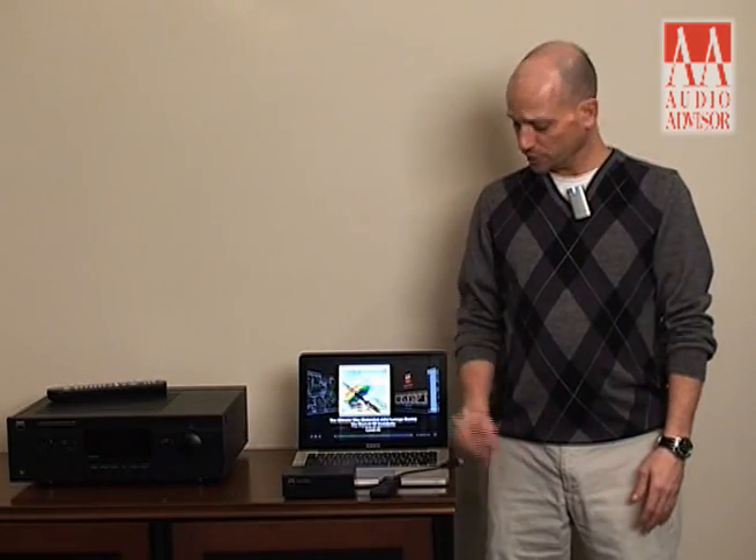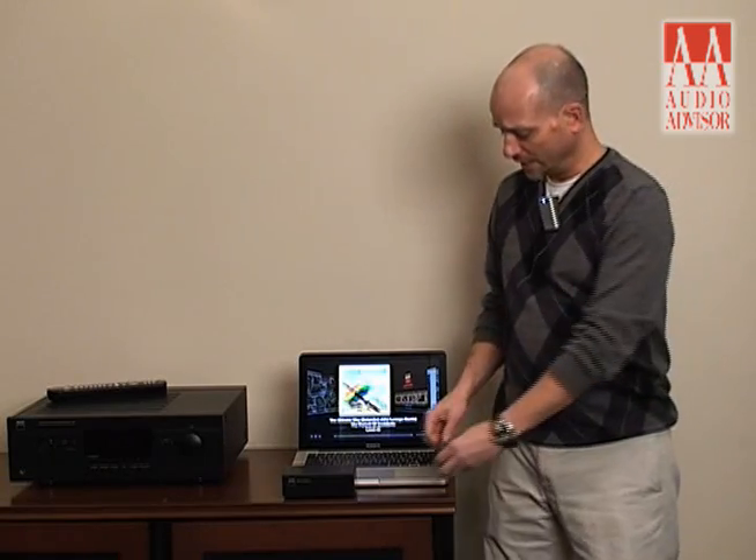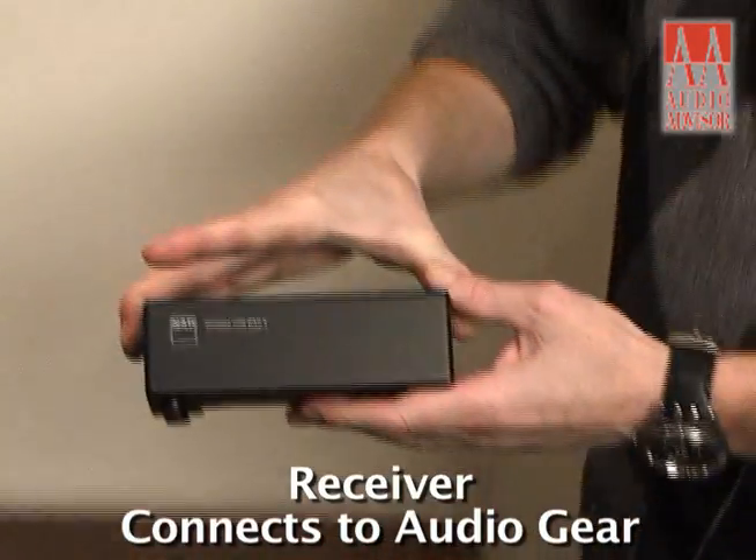The DAC1 is comprised of two components. One is the wireless USB connector that you would use with your laptop or computer. The second is the receiver that connects to your audio equipment.